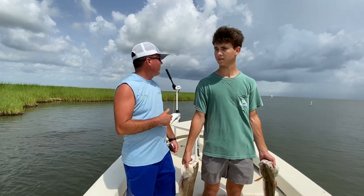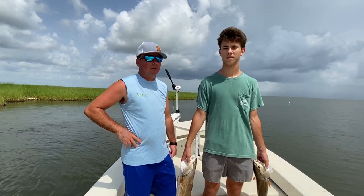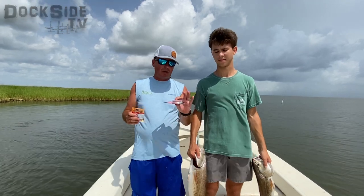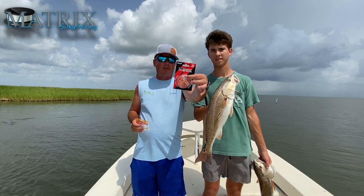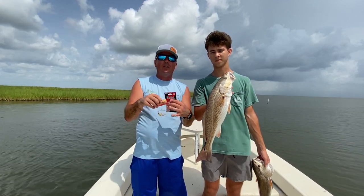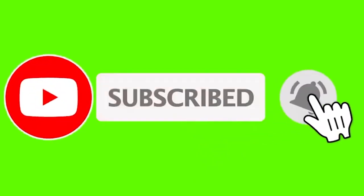Alright guys, we've got to roll — you can see this big storm in the background. This is an everyday occurrence right now through the summer in South Louisiana. But if you want to catch redfish like this, make sure to subscribe to our YouTube channel and subscribe to our Matrix Bait Box. We're going to be giving out the new Matrix Silky String, which is what Sam was using on that popping cork, and I was using that Matrix Spin all day catching redfish. Hope you enjoyed this episode of Dioxide TV — be looking for these items in your Matrix Bait Box. Until next time, good fishing. Take care!